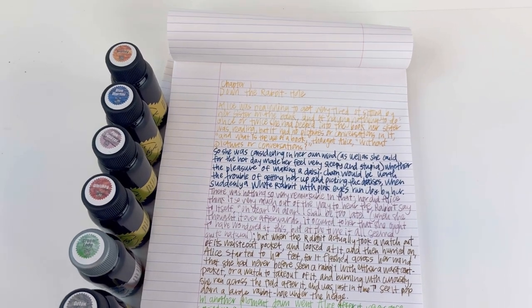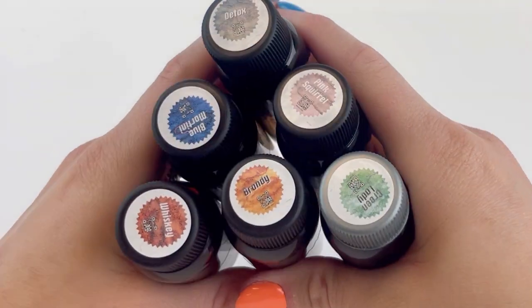Thanks for joining us for this writing sample reveal of Robert Oster's Drinks No. 1 collection. Subscribe for more.